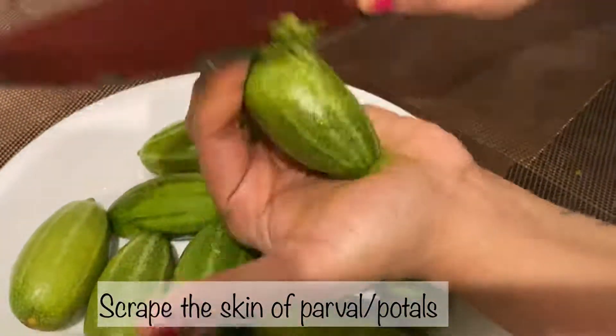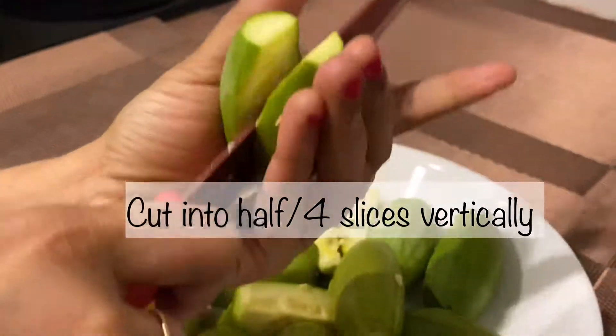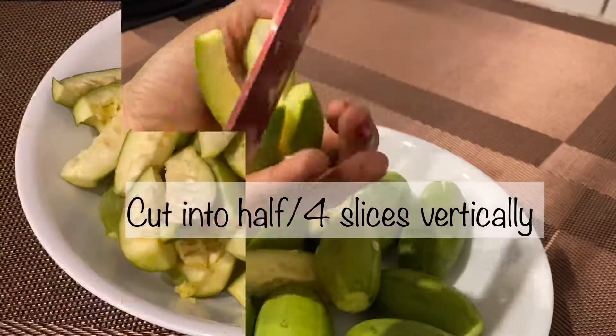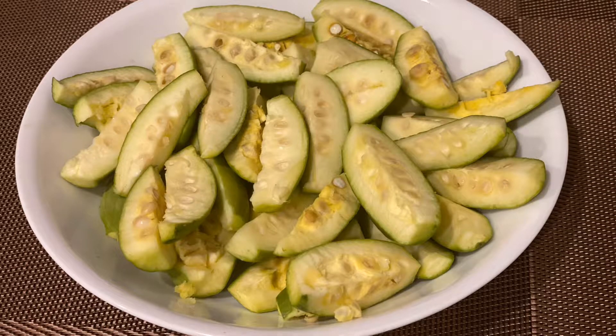Wash and scrape the skin of parvals and keep aside. Cut parval into half or four slices vertically. If you need you can remove seeds, but if you fry with seeds they add extra taste and crunchiness.